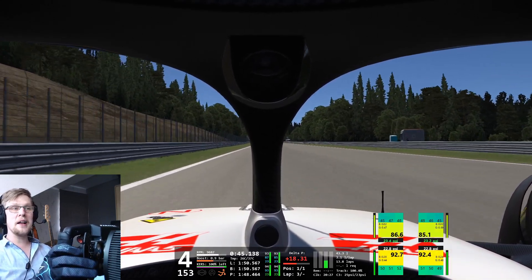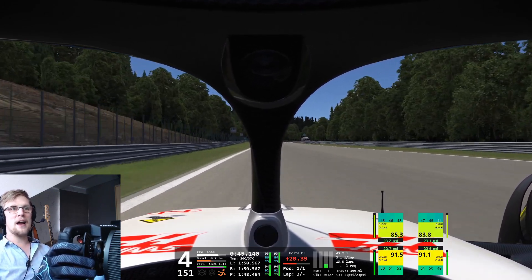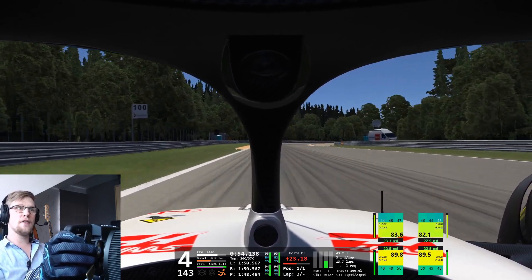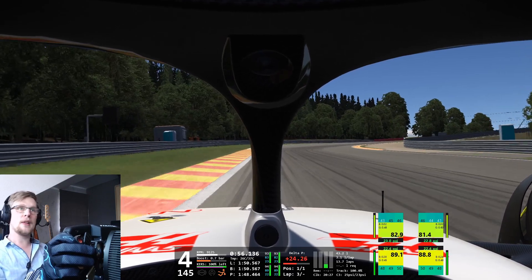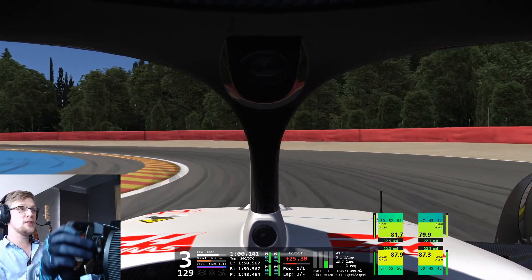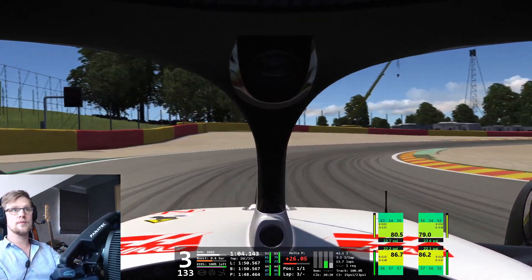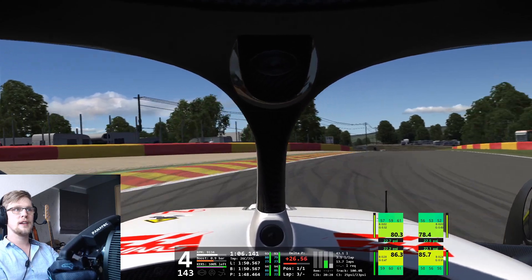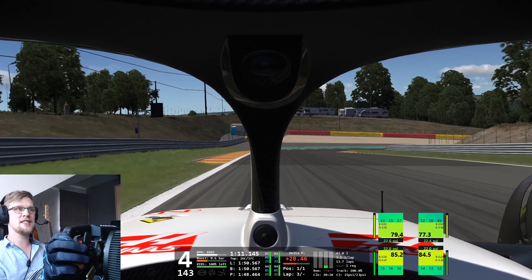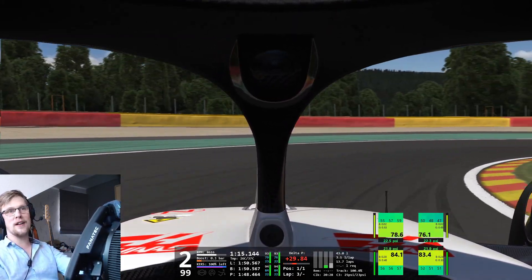And this is already making me curious, to be honest — what RSS are going to do with the Formula Hybrid 2023. Because so far, with every Formula Hybrid, they've somehow managed to make it better than the previous one. I'm sure they will find a way to keep that trend up even next year, even though it's still quite far until then.